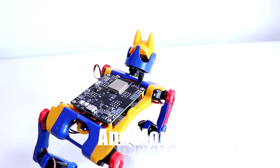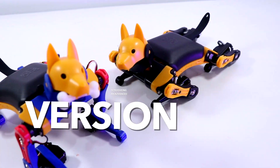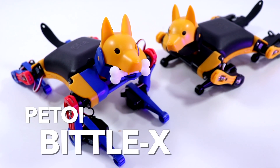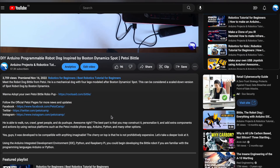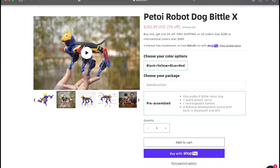Voice control is not the only addition to this robot right now — we have some more cool news. Let's take a deep dive and see what's new with the newer version of PTOY's robot dog, Bittle X. By the way, you can check it out with the link in the description, and with that link you will get a good discount.